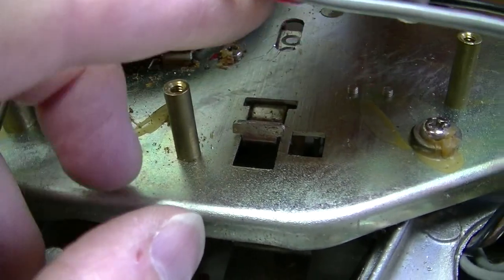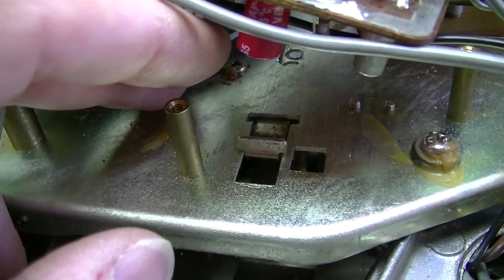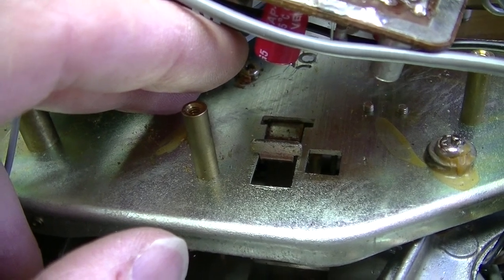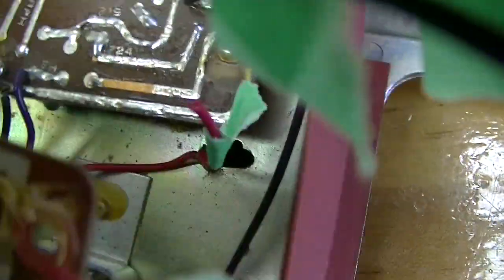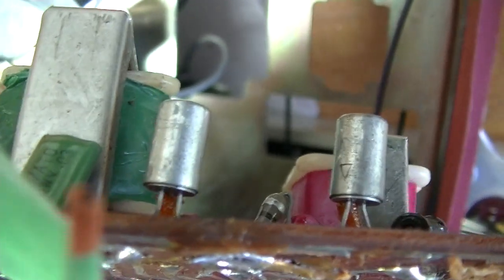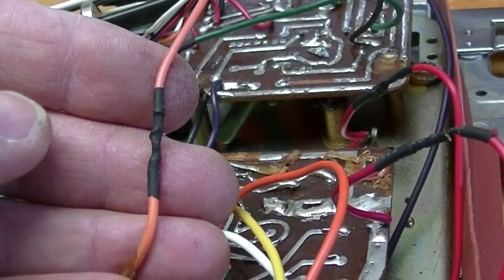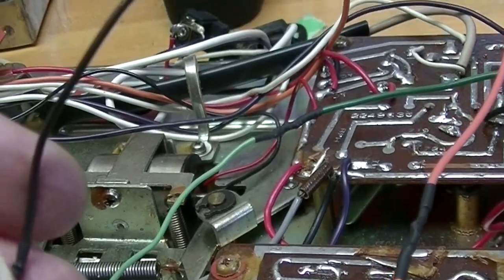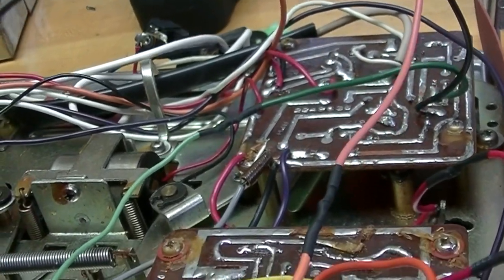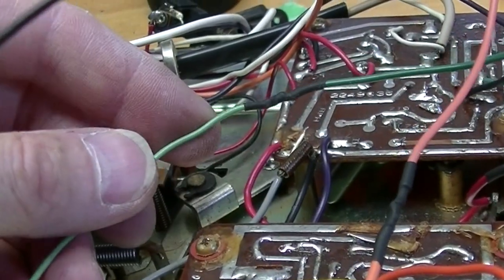When you reinstall, you have to make sure that this lever here will engage with the switch on the printed circuit board — that engages record instead of play. And also, at the other end, that the two transistors fit into the heat sink right there. I've reattached the wires. I added an extra two to five inches, so that if I have to take it apart again, it's not going to be a strain on the wires, and I'm not going to have to cut them again.